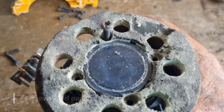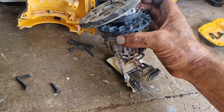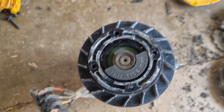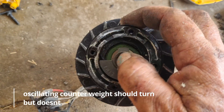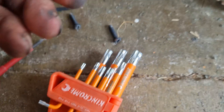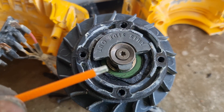Four screws. One, two, three, four. Okay, start, set. T16.